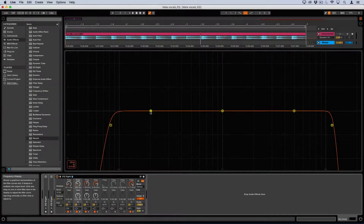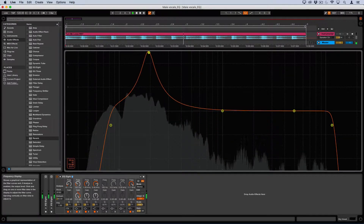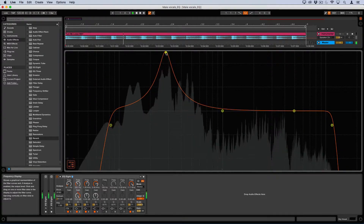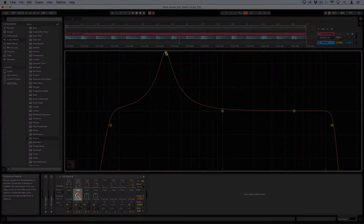First, we can boost the number two band in the EQ and sweep left to right to find where we need to add or remove. Sounds like around 200 to 300 hertz sounds very full. Let's take the gain and now pull those bands down and hear what it sounds like when we deduct them.